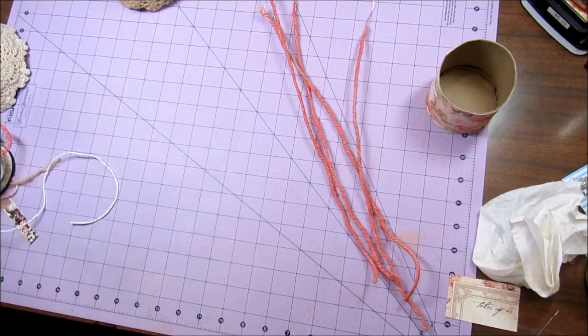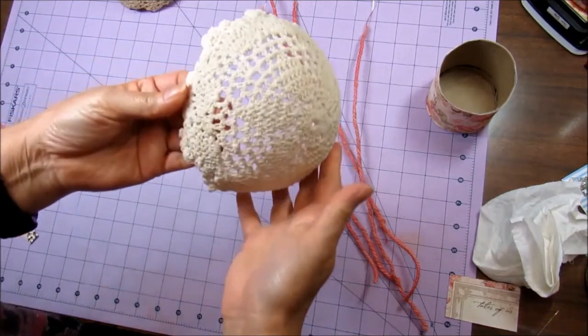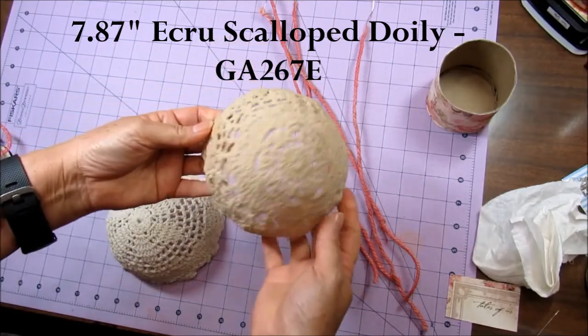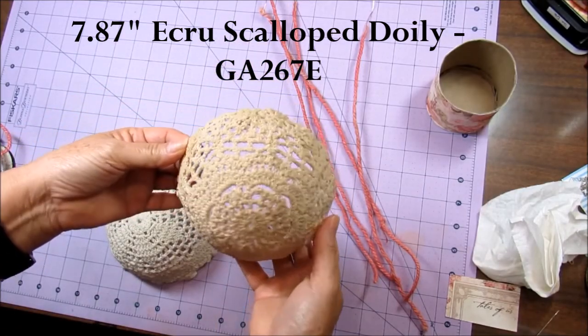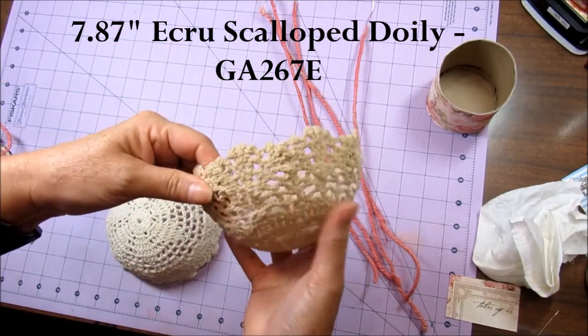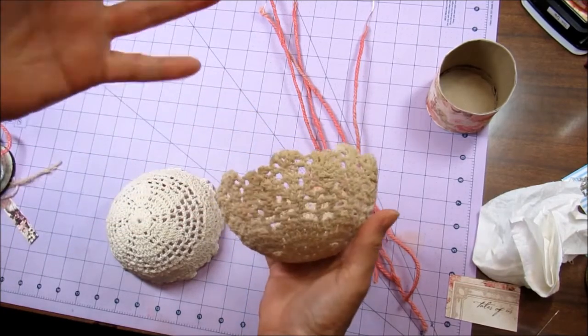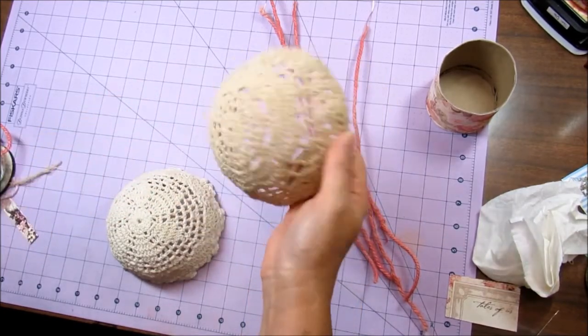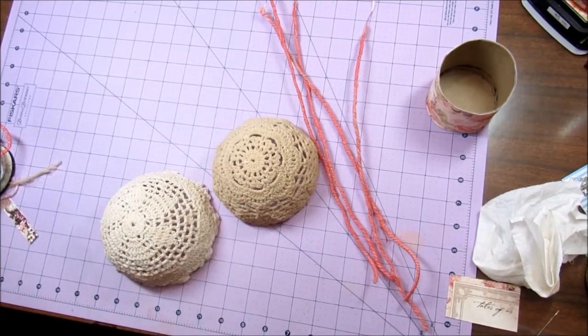Hello, this is Patty the Shabby Pink Stamper and I am wanting to share with you my project. It's going to be a hot air balloon. So how I made this hot air balloon was I took doilies. I will put all the product numbers for Gone Artsy down below the video, or hopefully maybe I can edit and just put the numbers on the screen. But anyway, this is a doily that I got from Gone Artsy.